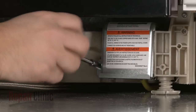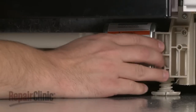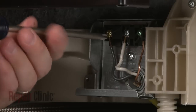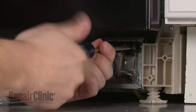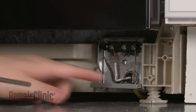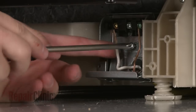Remove the mounting screw to release the junction box cover. Note the orientation of the wires on the terminal block, then loosen the screws to release the wires. Remove the screw to detach the wire strain relief bracket.